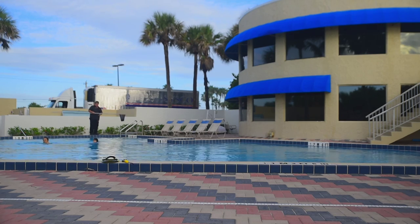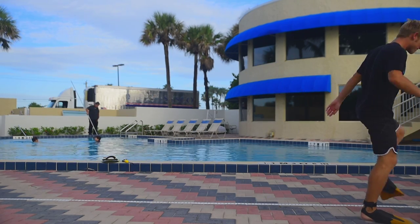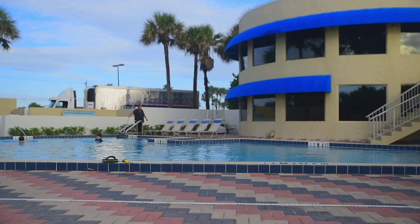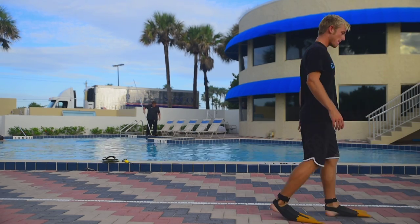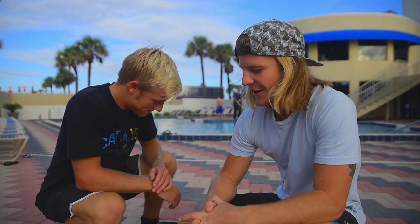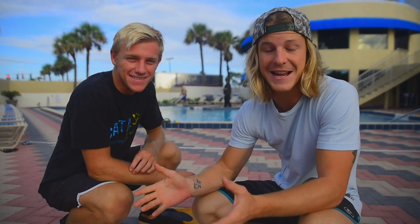We're going to have Sam show you the improper way to walk. You can see he's got the wide duck stance, and if you trip one time, it's over. The proper way to walk with your fins on is to slide backwards and drag your feet across the ground. This is going to ensure that you're not going to trip and fall and hurt yourself or anyone around you. It sounds silly, but it's really important — you will fall if you walk forward.